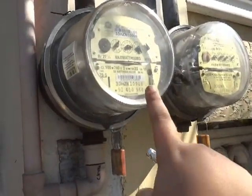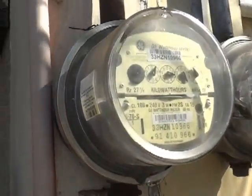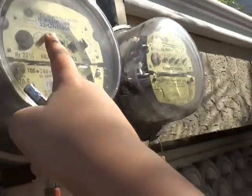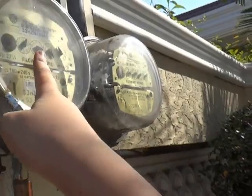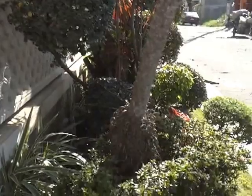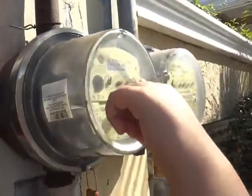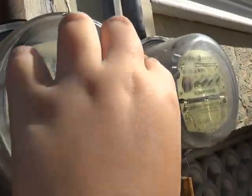Write the numbers nearest to your house — this one is ours. The dials go from zero to nine. If the pointer is in between two numbers, the number before — the lower one — is the one you record. So reading ours: that's nine, that's eight, that's six, that's nine.